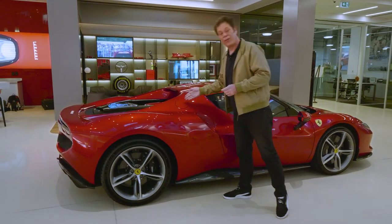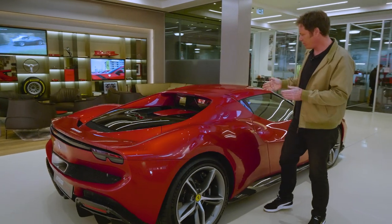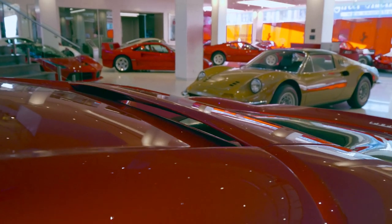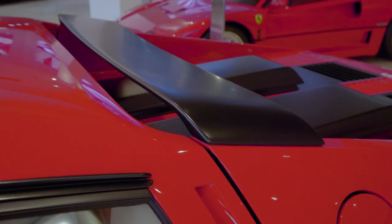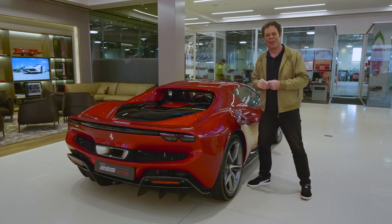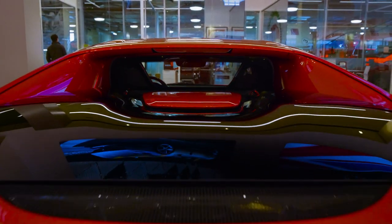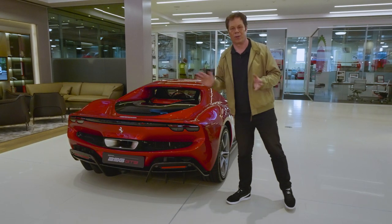Moving back, this is the fuel filler, and on the other side you have your plug-in charger. This section here is very interesting — it was referenced to the 250, but to me it looks more like the Ferrari 512 BB. With that little spoiler there and the sharply angled rear window, you can't have enough Ferrari 512 BB influences on a car. And you've got this very flat rear deck and the abruptly chopped-off Kamm tail there — or, if you're Italian, the Coda Tronca.